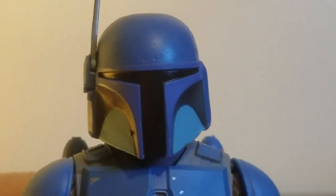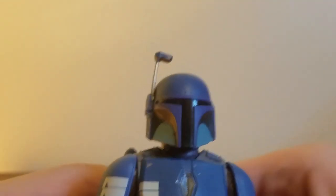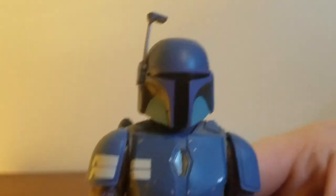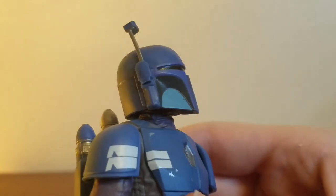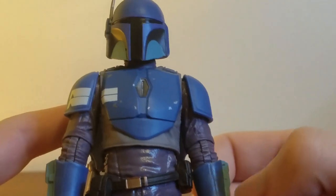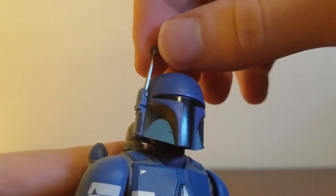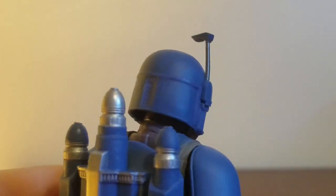Let's talk about how phenomenal this figure is, starting with the helmet sculpt. This is the best Mando helmet I've ever seen on a Star Wars figure. It looks exactly like the Boba Fett helmet, and it actually looks better than Boba Fett's actual helmet — I'm shocked. It's got a little bump there which is a detail Boba Fett also has. Nice light blue in the visor, painted well, with a bit of purplish color around it. He's got an antenna or visor piece that can move down — be careful, it's pretty thin.